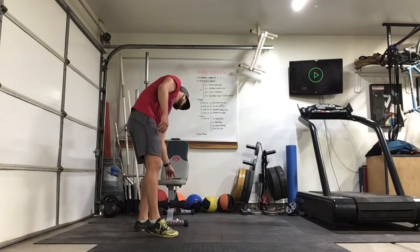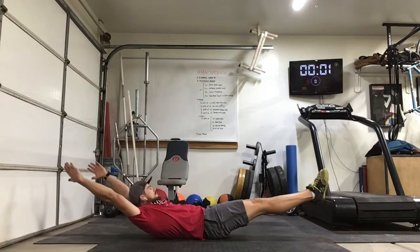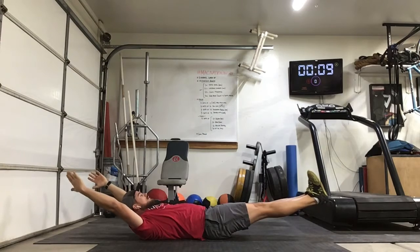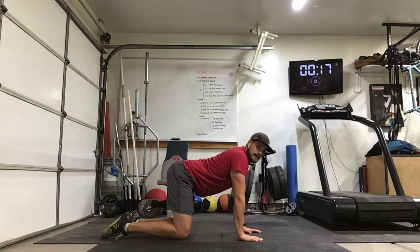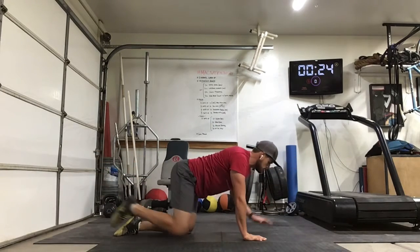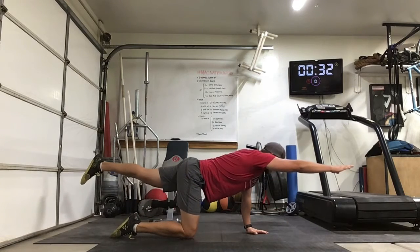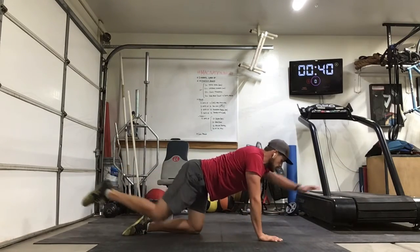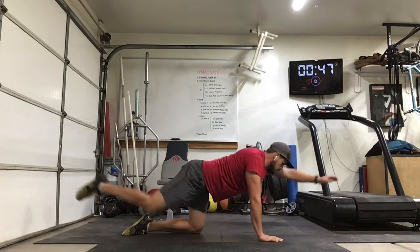Here we go — 10-second hollow hold into 10 bird dogs. 3, 2, 1 — so 10 seconds, keep that lower back on the ground. And relax. For bird dogs, we're going opposite arm, opposite leg. Here — and back in. 1, 2, 3, 4, 5 — make sure to keep that core straight. 6 — not raising the hips or shoulders. 7, 8, 9, 10.